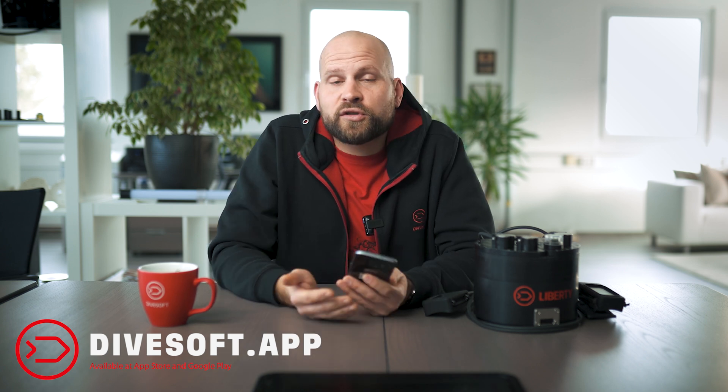Hello, today I would like to introduce to you our brand new Divesoft app. I would like to show you what our app is about, what it currently can do, and what our plans with it are. So let's have a look into it.